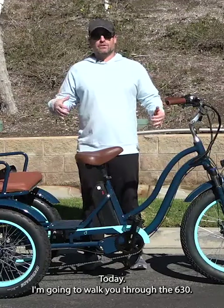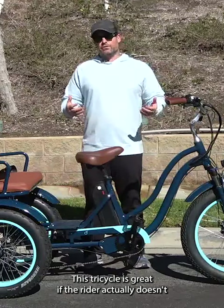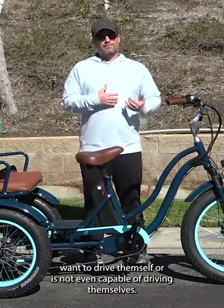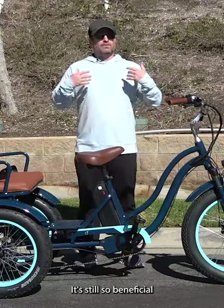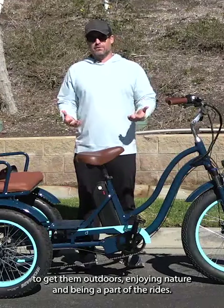Today I'm going to walk you through the 630 electric tricycle that's great for adults with disabilities. This tricycle is great if the rider doesn't want to drive themself or is not even capable of driving themself. It's still so beneficial to get them outdoors, enjoying nature and being a part of the rides.